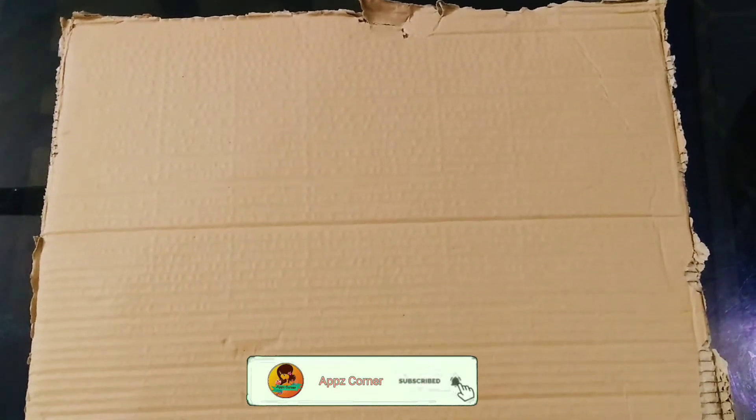I am using cardboard for the picture frame. I am using the cardboard to take the measurement of a piece of paper. I am using a pencil.